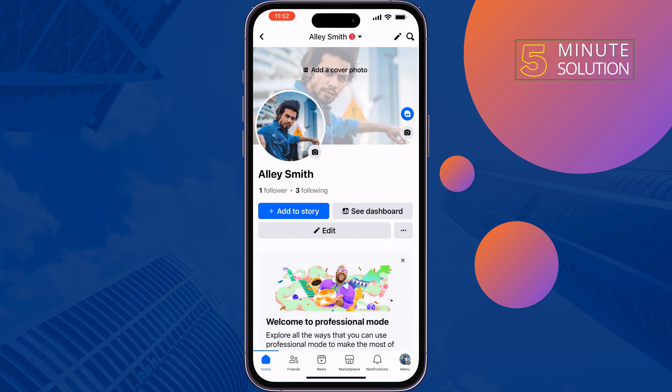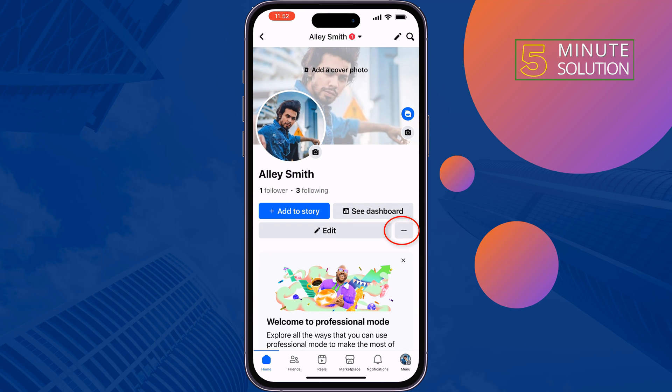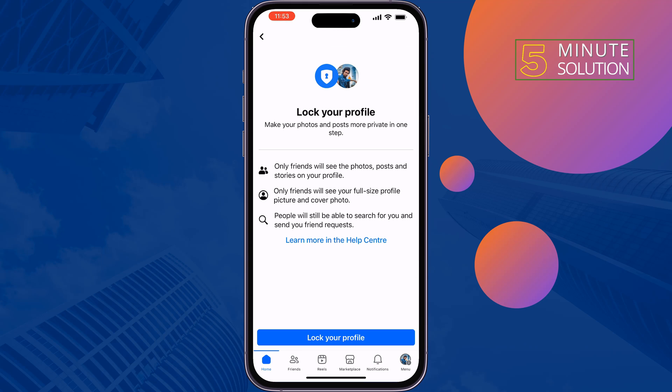Once you turn off professional mode, it's time to lock your profile. To do that, tap on the three dots, tap on 'Lock Profile', and lock your profile.